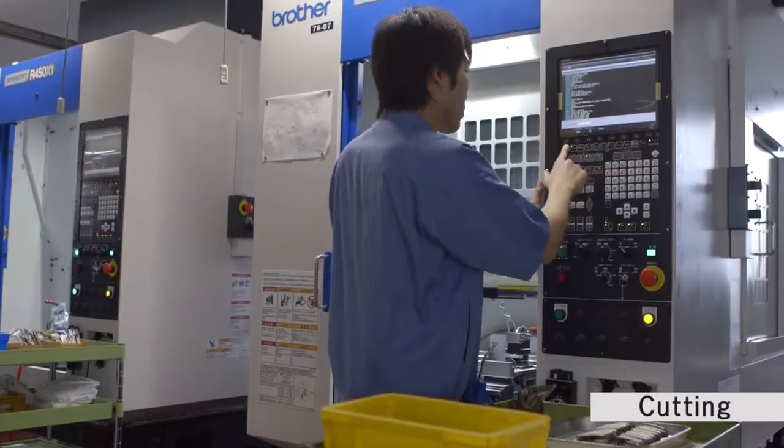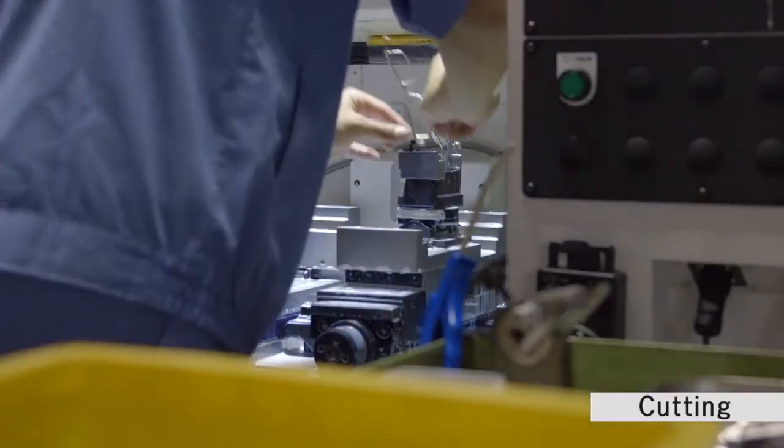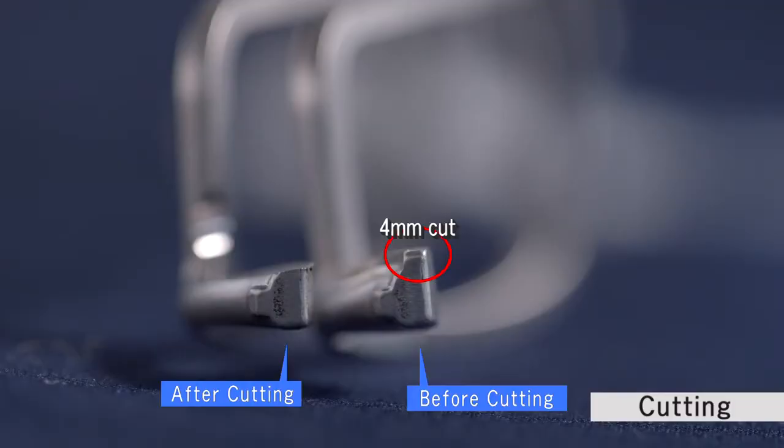The next step is cutting. The pressed parts are trimmed and processed into various shapes.